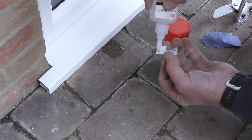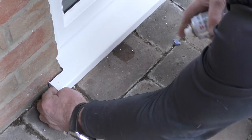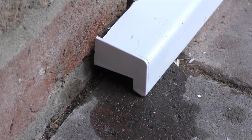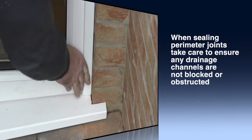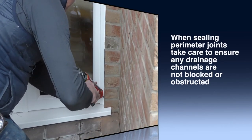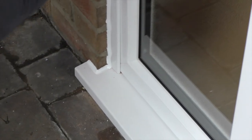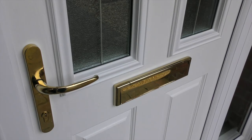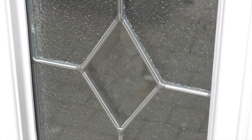Attach the sill end caps using adhesive to seal and fix in place. Depending on the property and its structural material, additional trims may be suitable to create a frame window; these are not included. The purpose of a perimeter sealant is to prevent water and air leakage between the aperture and the door set. When sealing perimeter joints, take care to ensure any drainage channels are not blocked or obstructed. After installation, a final inspection should be carried out to ensure that the installation is of the highest standard. A general checklist is provided on page 18 of the Ultimate Collection composite door installation guide.